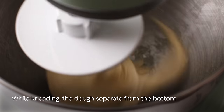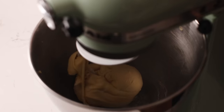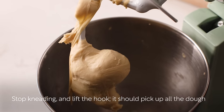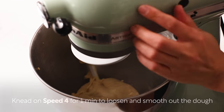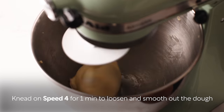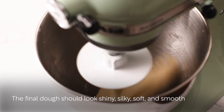Knead on speed 8 again for 1 to 2 minutes. While kneading, you'll see the dough separate from the bottom of the mixer bowl. Stop kneading and lift the hook — it should pick up all the dough in one piece. Now knead on speed 4 for 1 minute to loosen up and smooth out the dough. The final dough should look shiny, silky, soft and smooth.